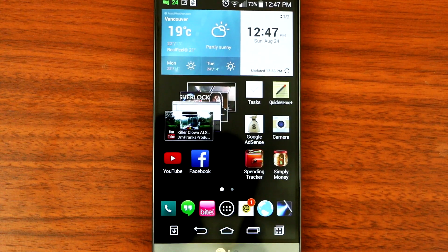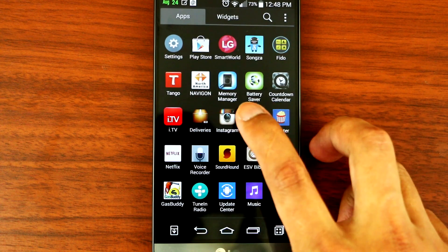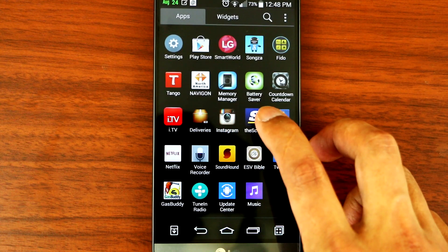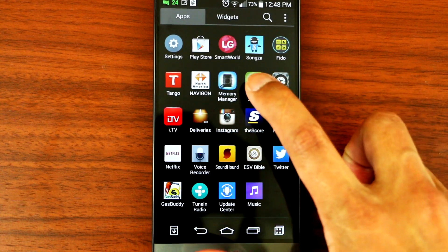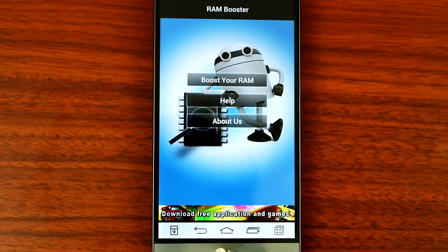Hey, what's up YouTube? Today I'll be showing you guys how to increase the speed and battery life for your LG G3. What you need to do is download these two apps, Memory Manager and Battery Saver, from the LG Smart World application. What the Memory Manager does is it helps boost the memory so that it runs more snappier and smoothly.